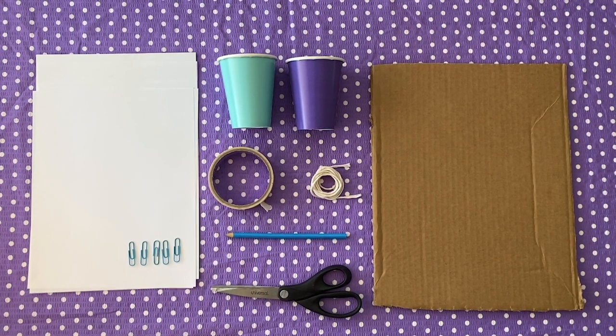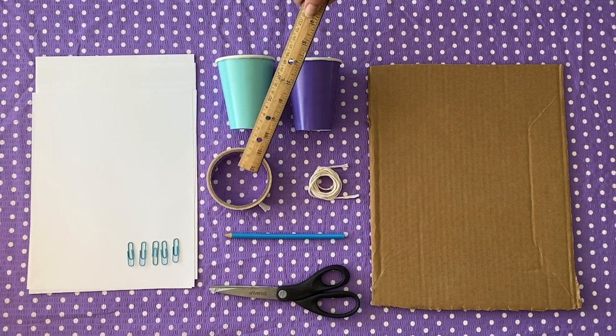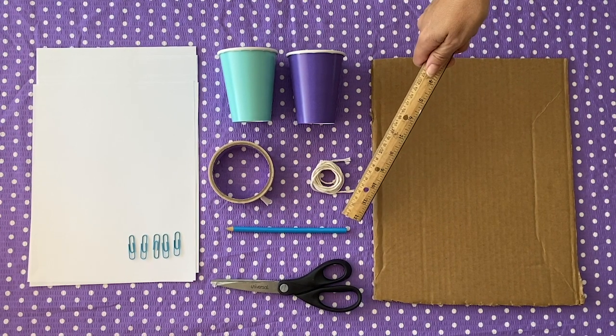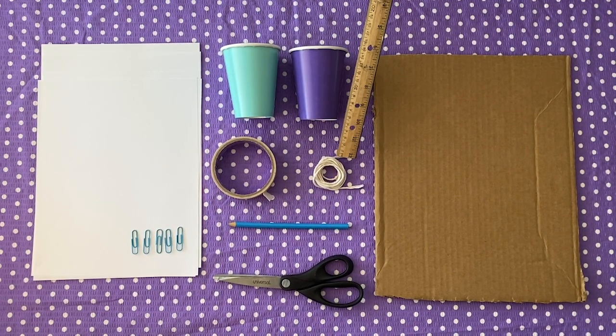To get started, you'll need to gather the following materials: cardboard for the base, plain printer paper, tape, scissors, two paper or plastic cups, one skinny dowel-like object like a pencil or round chopstick, five paper clips, and at least 20 inches of string.